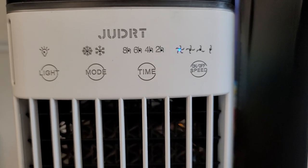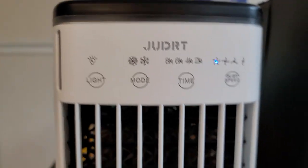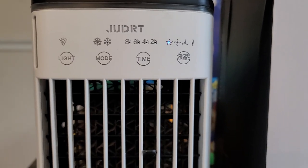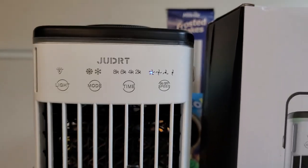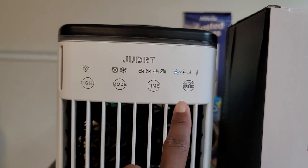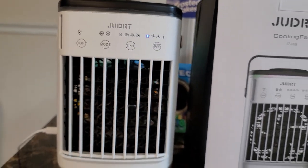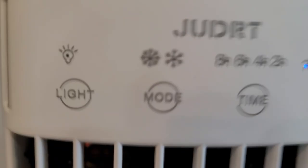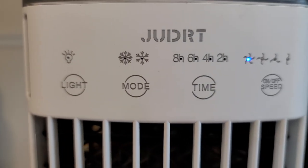It does have a timer — a two-hour, four-hour, six-hour, and eight-hour timer. I usually use the two-hour timer if I'm going out or putting it on right before bed. It shuts off and then gives you a red light when the timer ends.